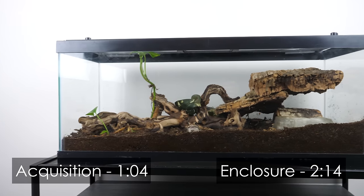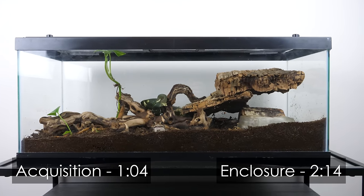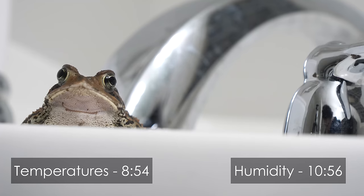I'm going to go over everything you need to know, from the enclosure to feeding, to lighting, to substrate, and everything in between. First off, two important notes.